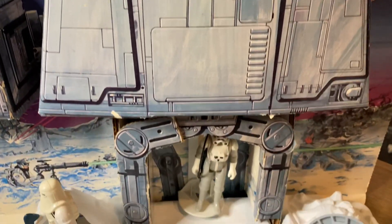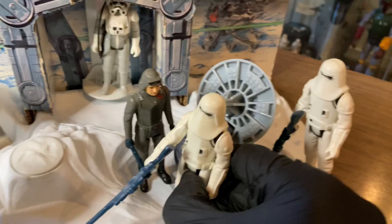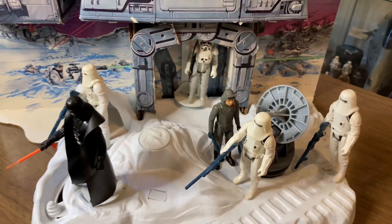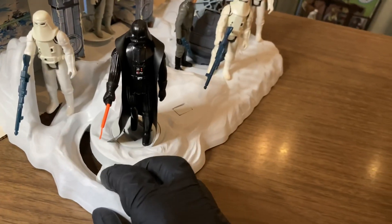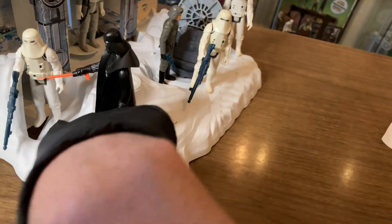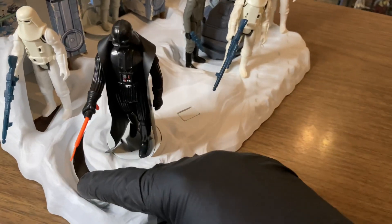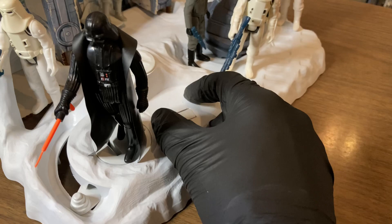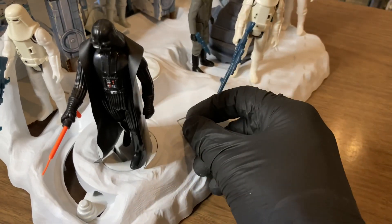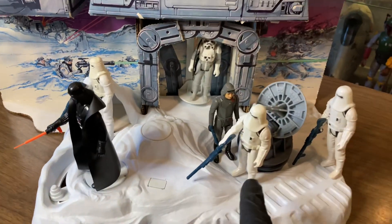The Hoth Ice Planet Adventure set still utilized the old-school foot pegs, so you could pop up five or six guys on your base with no problems. Also, the action lever was still present — obviously, because it is the same base as the Jawa set. Turning that, this little action plate pops up, and if you put a guy there you can get a little flying action. Though with all bad guys here, I don't think Vader's going to take a swipe at one of his snow troopers.